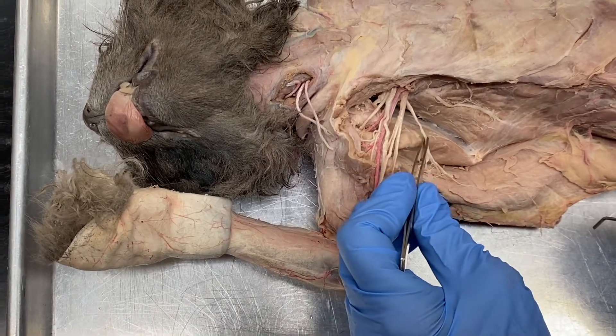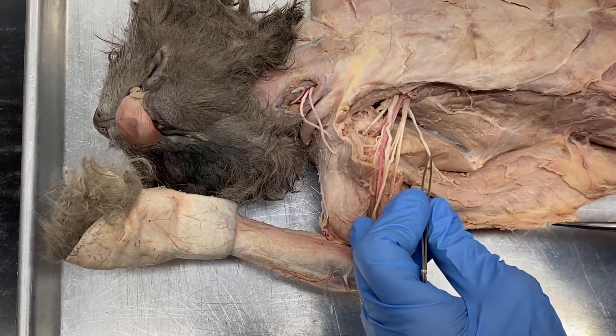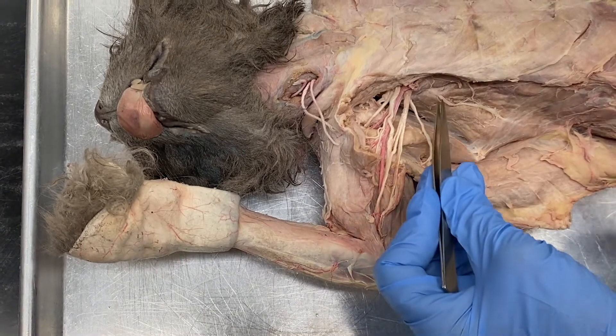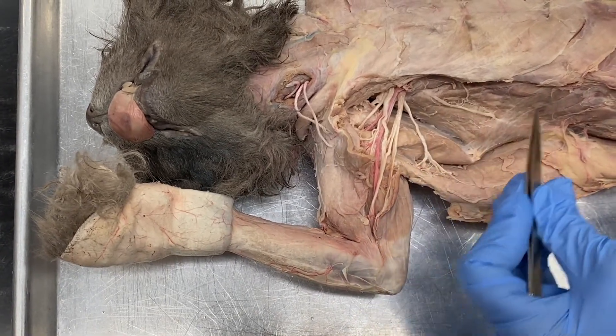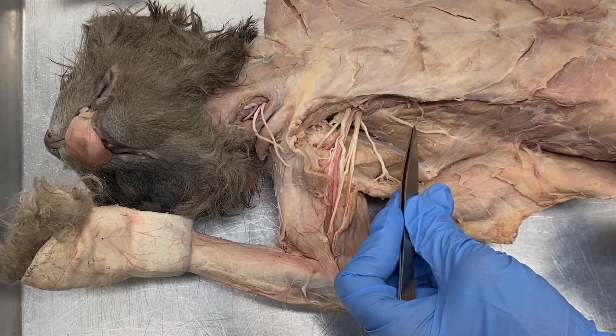This nerve coming here, going to the latissimus dorsi, is the thoracodorsal nerve. This nerve on the surface of the serratus anterior is the long thoracic nerve.